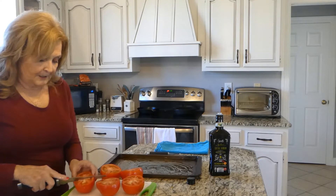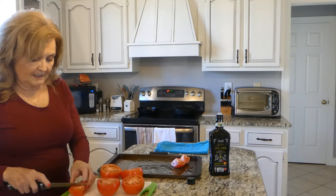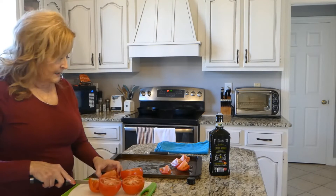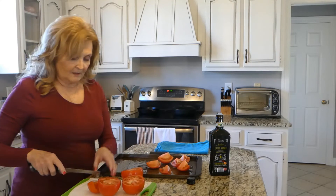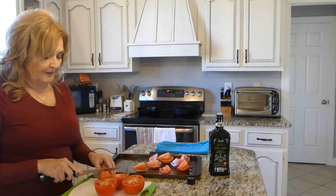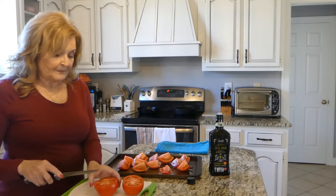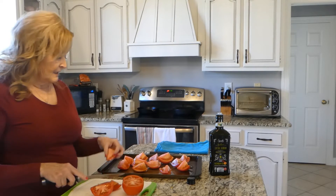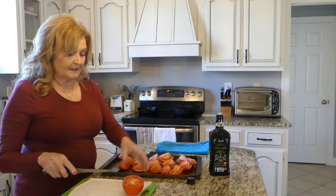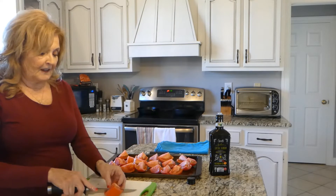And then I'm going to take these tomatoes and just quarter those to lay on the baking sheet. Very simple, very easy. And when you roast these, they will add so much more flavor to your recipe when you put them in spaghetti, lasagna, basically any kind of recipe, soups, stews, where you normally use tomatoes. But these will have such a great roasted flavor.